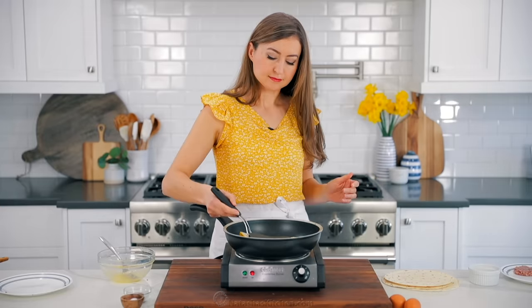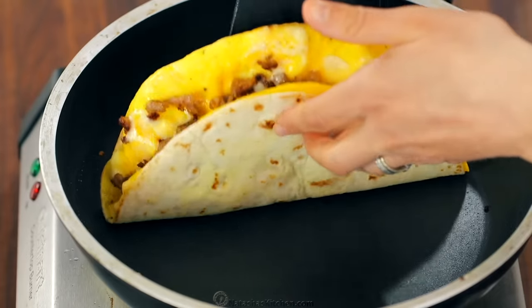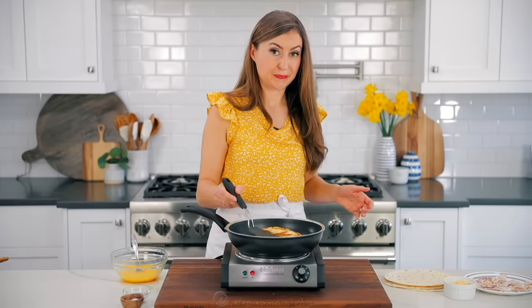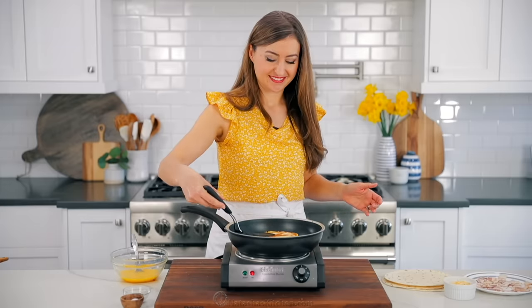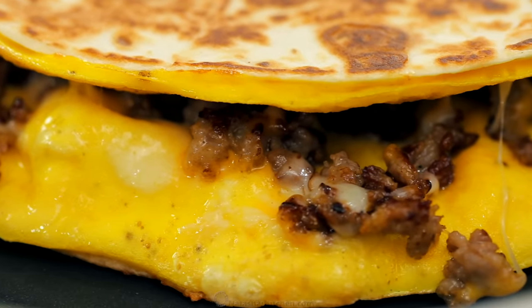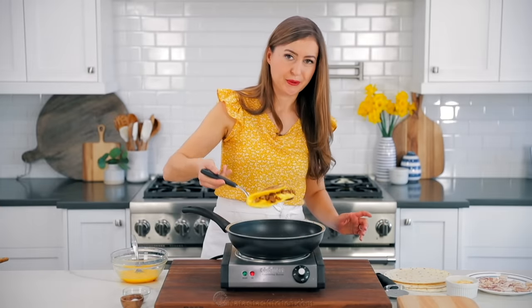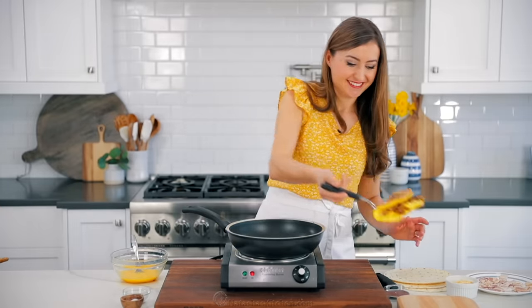Once the cheese inside is melted and your tortilla is crisp and golden brown, you can remove it from the skillet. This is such an easy breakfast idea and takes just minutes to make. Once it's out of the pan, it's ready to be sliced up and enjoyed, or you can make them ahead because they reheat really well.